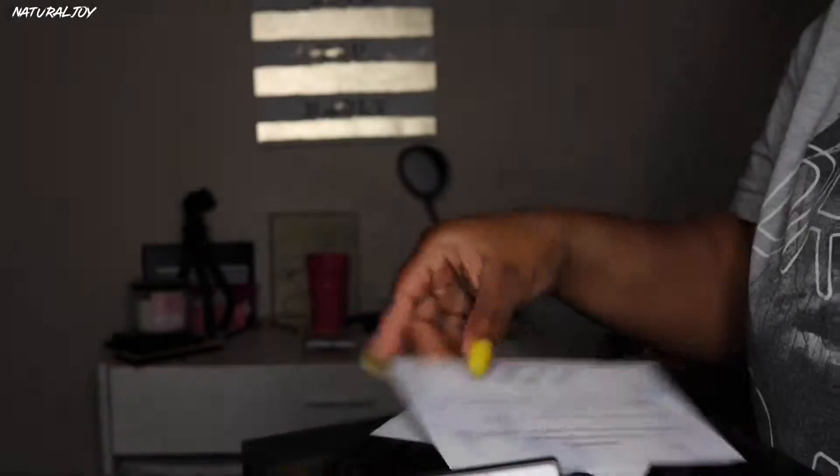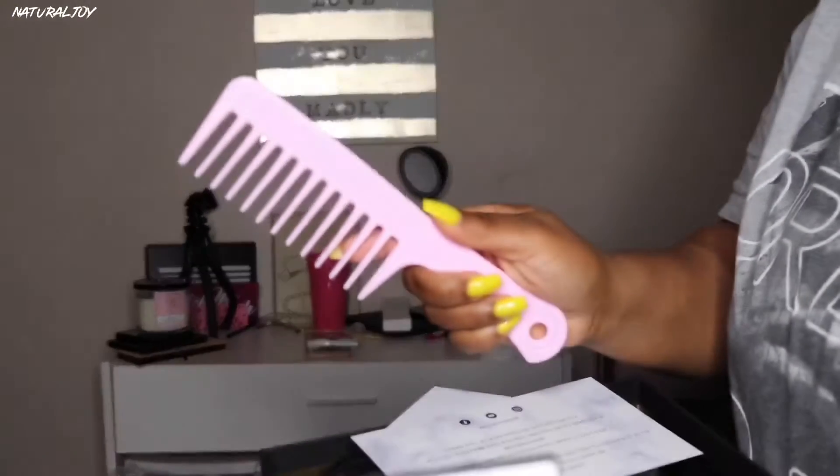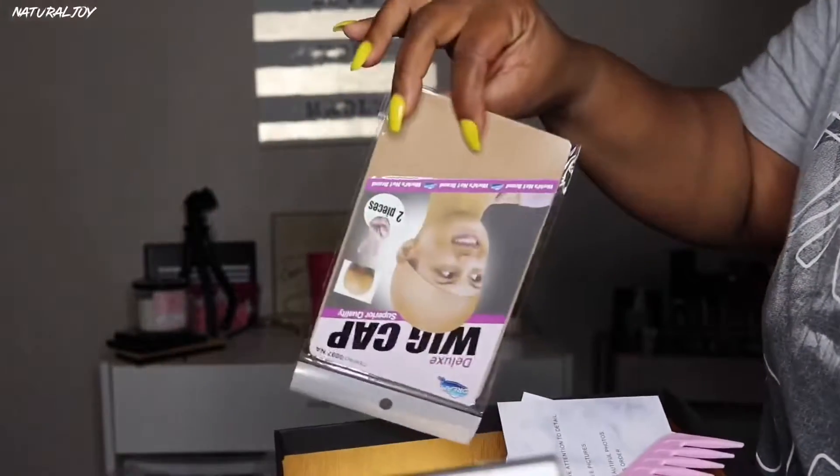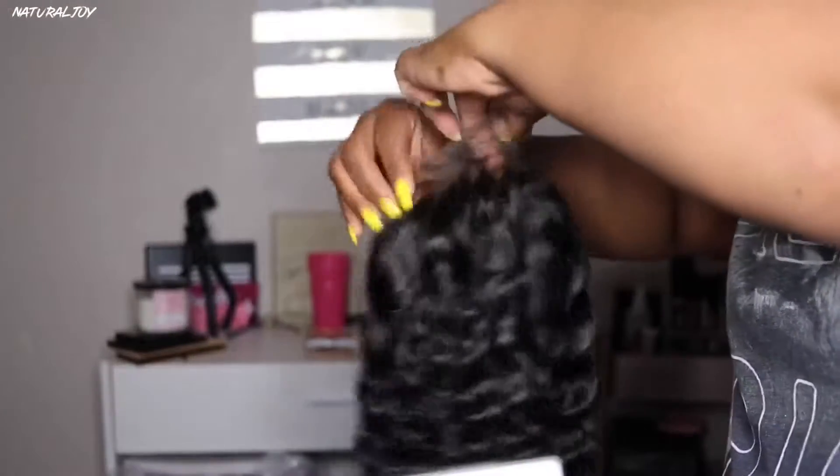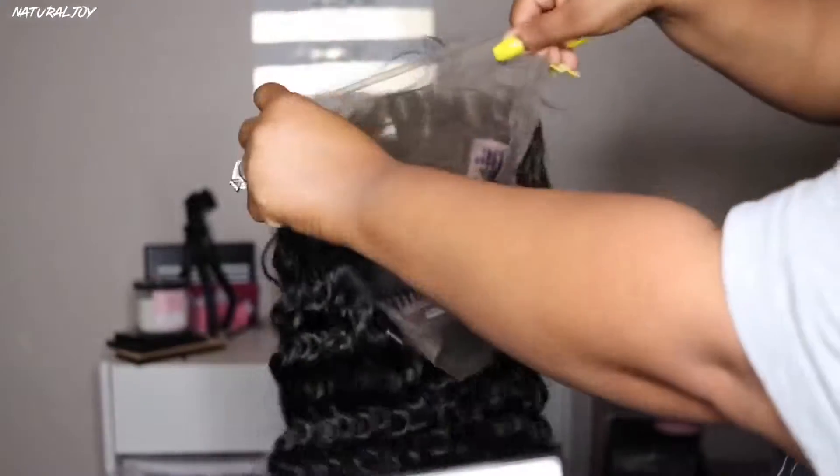This unit was sent over from the company Riri Hair — this is my second time working with them, and I'll make sure to leave a link down below. In this box you get a pretty good amount of goodies: a wide tooth comb, an edge brush, a wig cap. The unit they sent over is their virgin Brazilian hair, natural curly lace front wig in 20 inches.